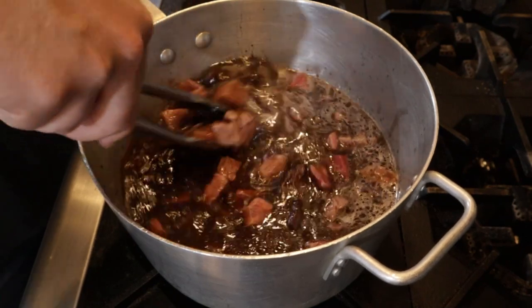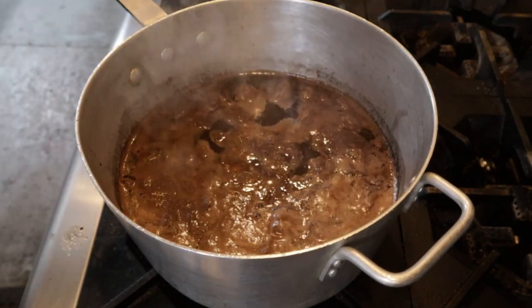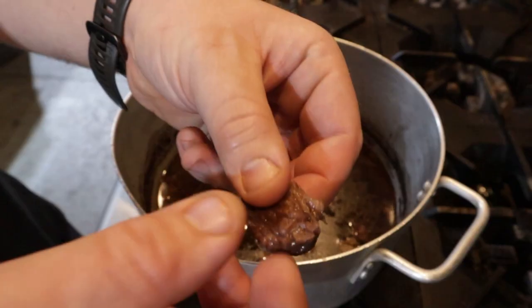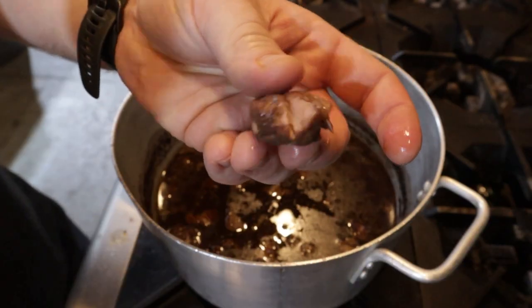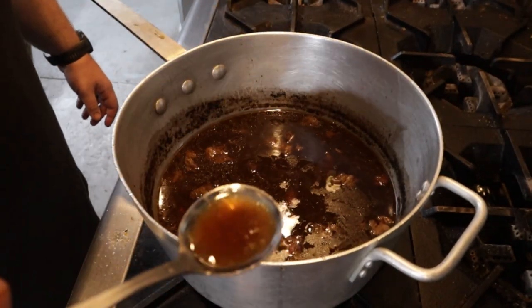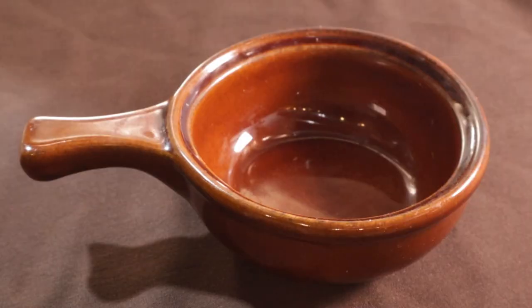Give this one last mix before we bring this down to a bare simmer for about two hours. You really just want the beef to kind of shred apart and it should be really tender. Give the broth a final taste for seasoning — mine personally needed more salt, of which I added two more teaspoons.